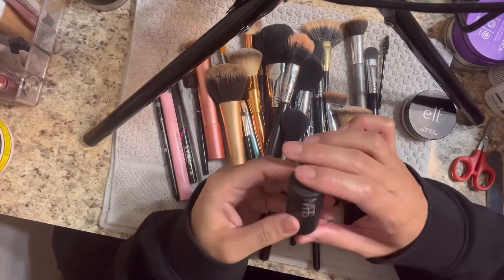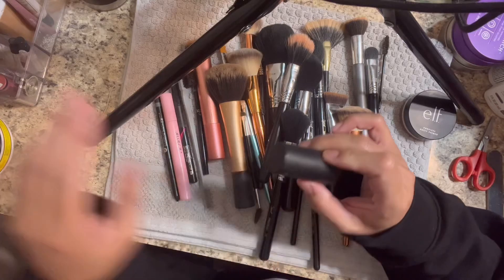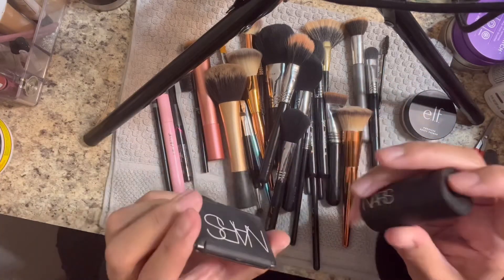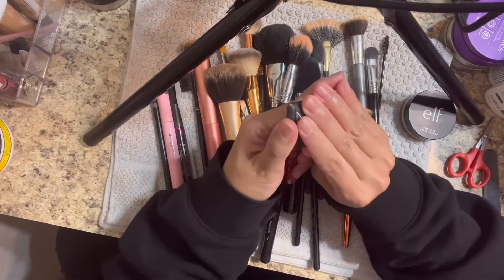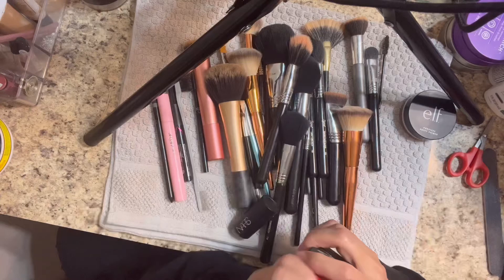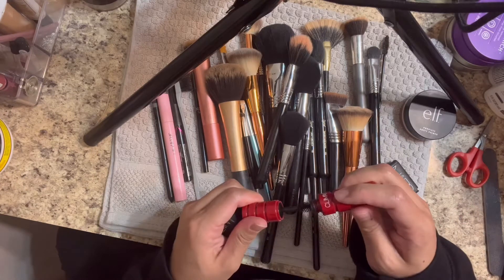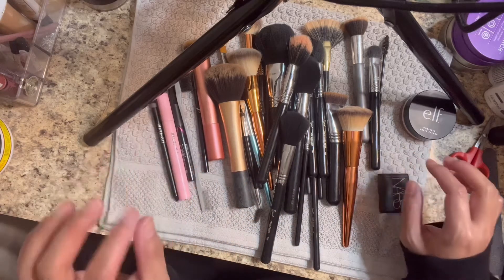So here you guys, this is one of those kits that comes with these little - I was loving these for a minute so I bought the bigger version but then I ended up not liking it, and this is like busted but I still kept it. Some of these stuff I am going to throw out and maybe end up giving some away.